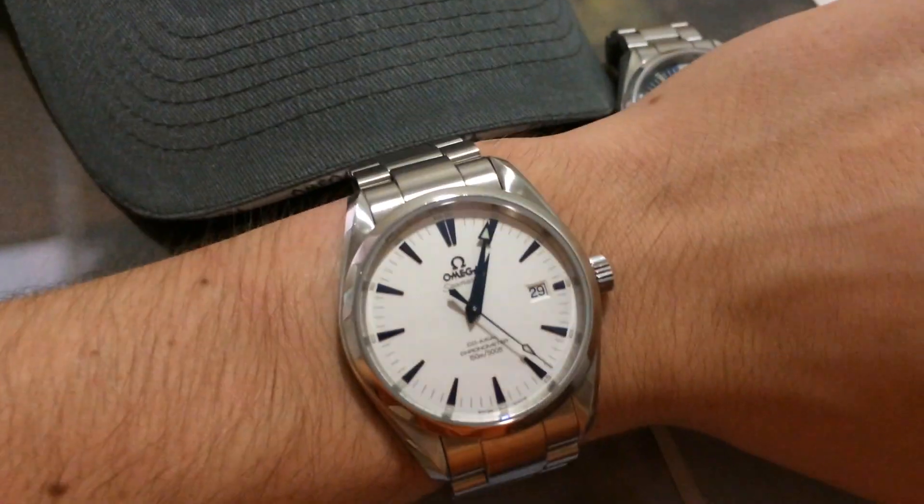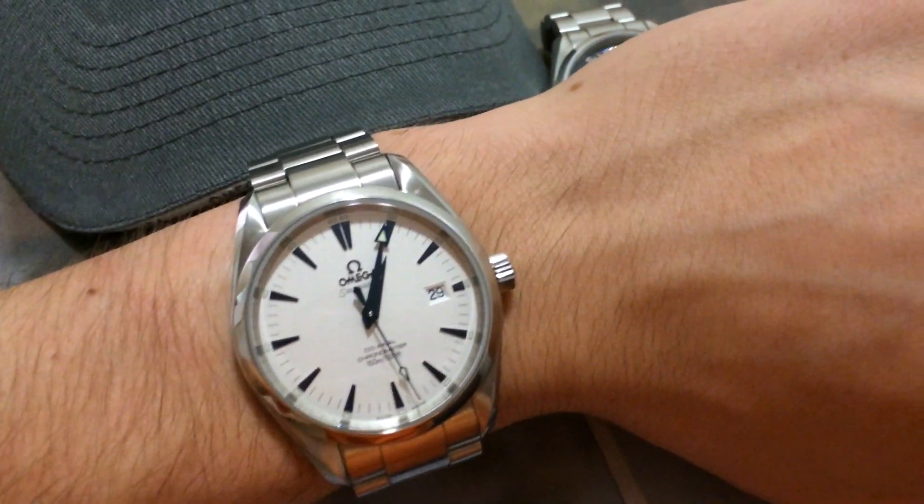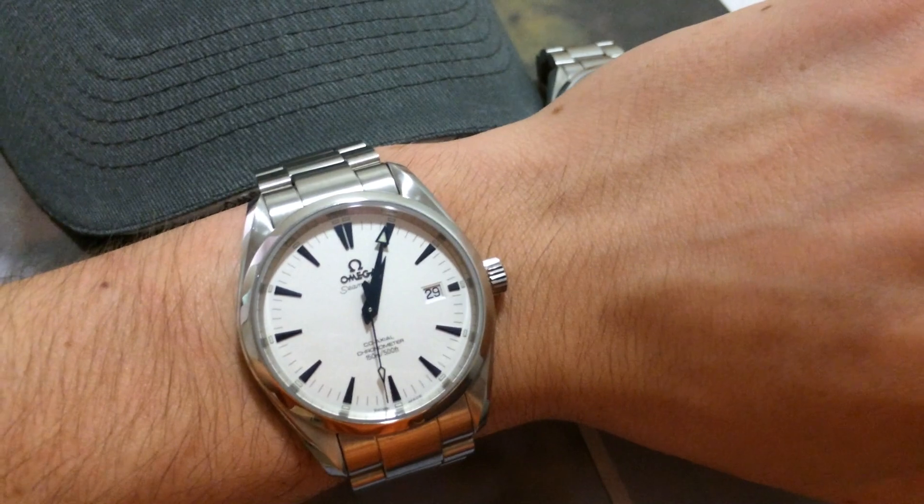Hey YouTube, this is just a quick video to show off my new watch. It's the Omega Seamaster Aqua Terra 2503.33.00.